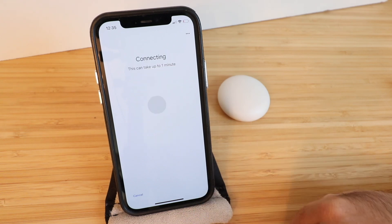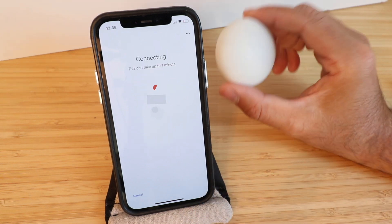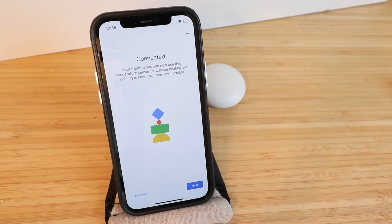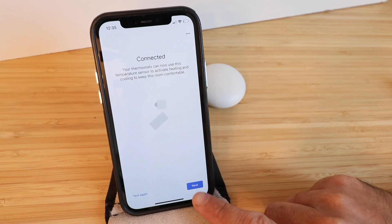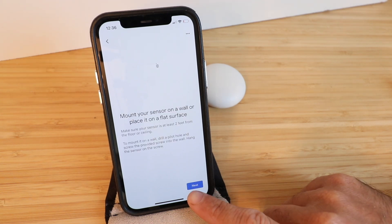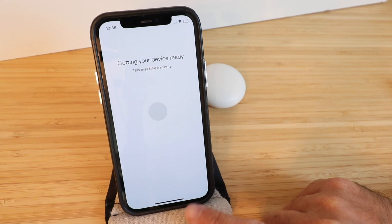We're going to need to test the connection. Connecting — can take up to one minute. Connected. Your thermostat can now use the temperature sensor to activate heating and cooling to keep this room comfortable. We're going to click Next. Mount the sensor on a wall or place on a flat surface — click Next.